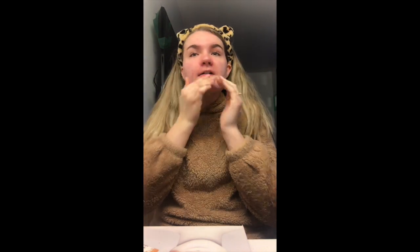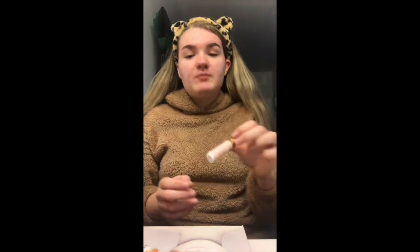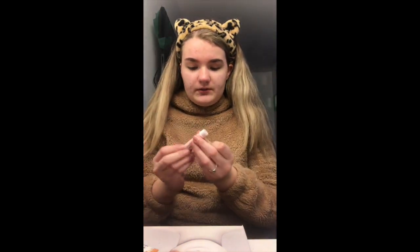I've done goth, egirl, and soft girl, and in this video I'm doing the baddie aesthetic. So I'd really appreciate if you suggest different aesthetics in the comments. Before I do my makeup I'm just going to put on this vanilla rose scented lip balm which I got for Christmas, just to moisturize my lips.